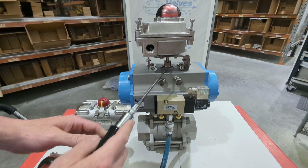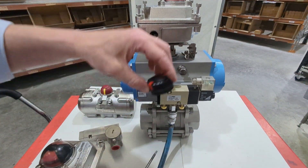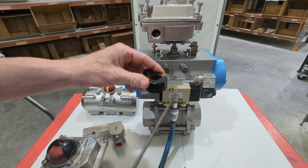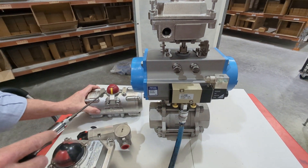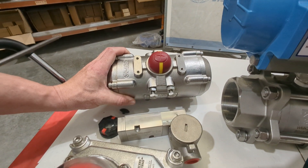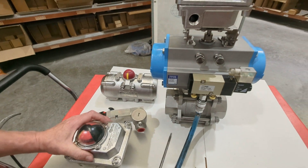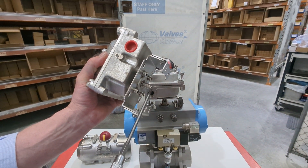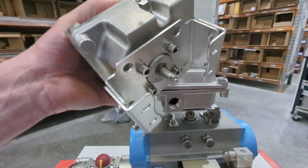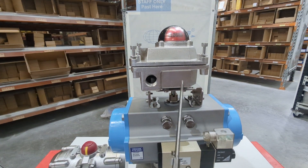When you go to mount it on the pneumatic actuator, you take the visual indicator off the top of the drive. We've taken this one off already — you just unscrew the plug and slide it off. Different brands will be slightly different here. You can clearly see the NAMUR mountings on that one. Removing it reveals a very similar drive, and the key thing is how it mates: you can see this drive with two flats — it's almost a stepped double-D drive — that mounts into the raised female drive on top of the actuator.